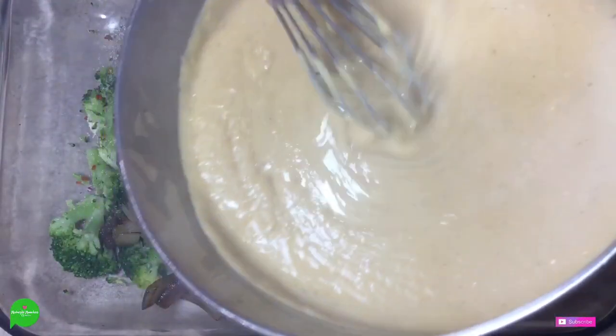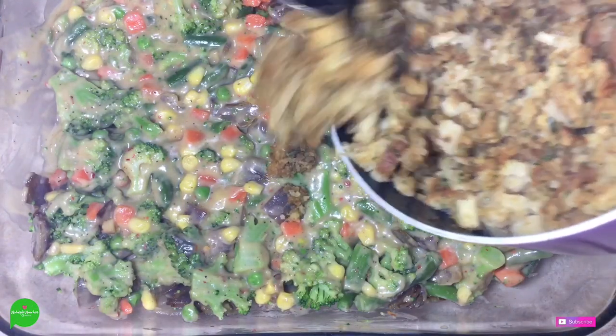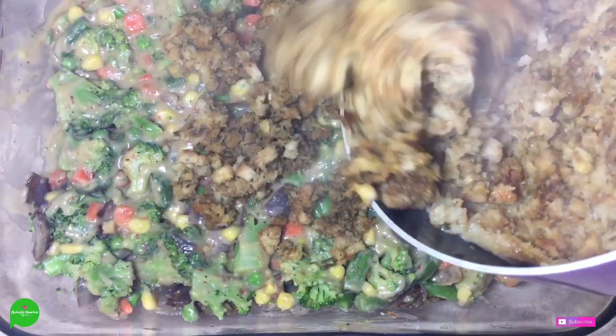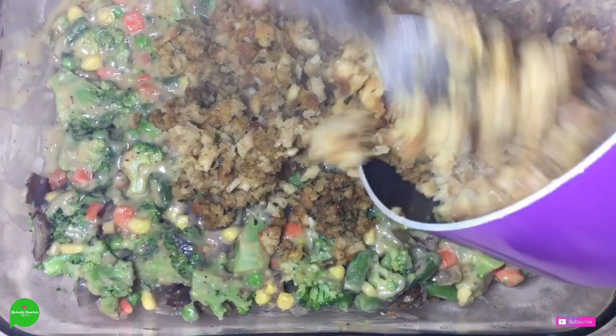Look at how thick our bechamel got. So we're going to pour that whole bad boy in there and stir everything together. After we spread her all out, we're going to start adding our stuffing on top. I have my oven preheated at 375 degrees Fahrenheit and we're going to let her go for about 30 minutes. But if your vegetables were super frozen when you put them in, you're probably going to have to do 40 minutes — use your best judgment.